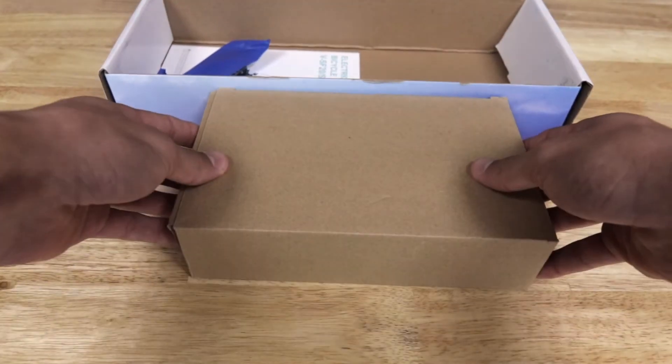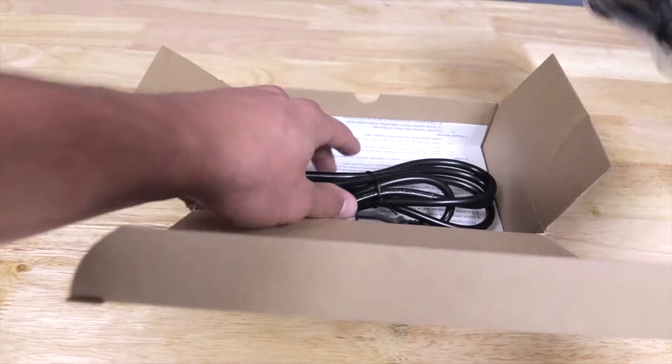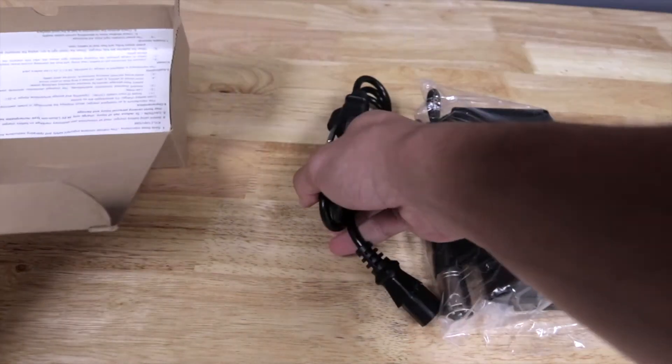To charge your bike, you must first take out the cardboard box, pull out the charging cord, as well as the accessory cord out of the plastic bag.